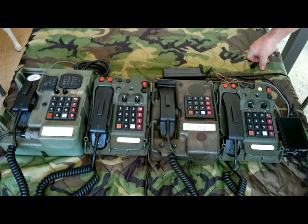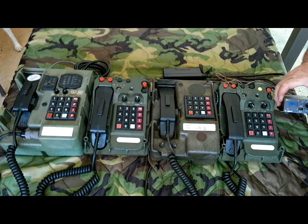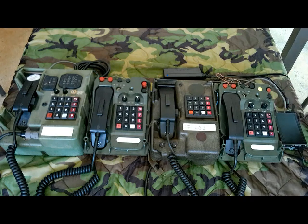Here's our setup for our demo today. We're going to use something new — this is a four-line DNVT switch that was put together by a guy known on YouTube as Nick Snacks. I think this is really neat because this is the first time I've ever seen a device that will let you connect DNVTs together and actually call them by dialing.